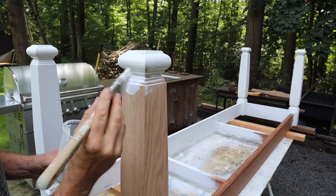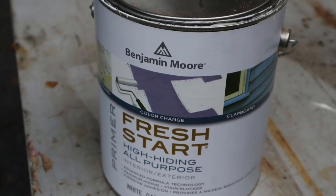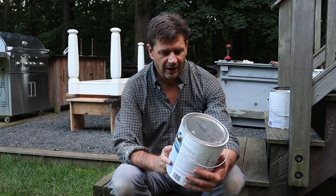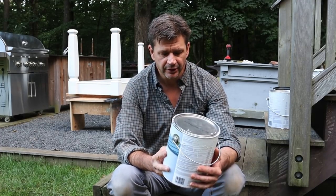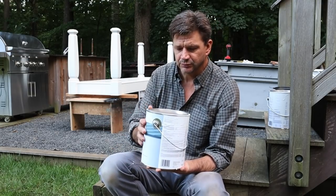When I prime a painted project I usually use this Fresh Start by Benjamin Moore. This is a high hiding, all purpose primer. High hiding means it's pretty thick, so it kind of fills in areas, and it's an interior exterior primer, so I'll prime the whole base with it.